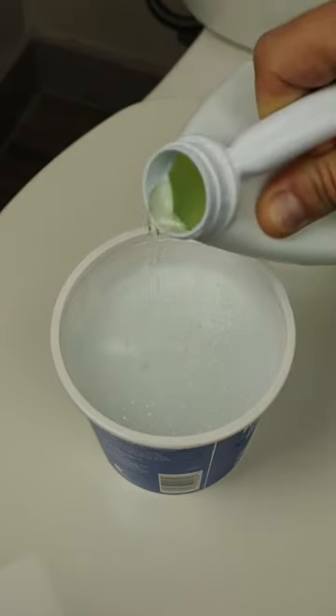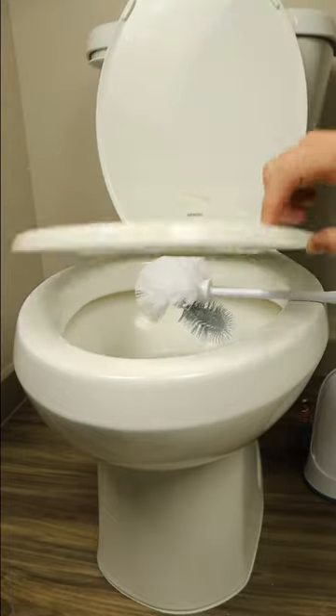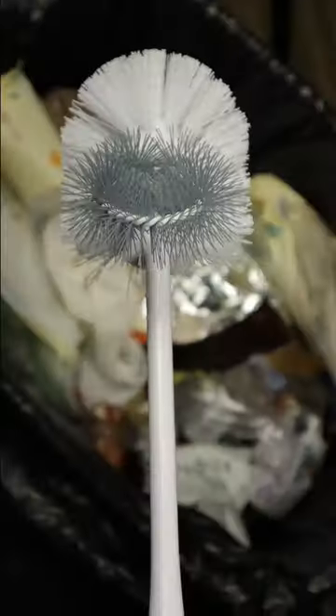When was the last time you cleaned your toilet brush? After every single use, you're supposed to clean it with soap and bleach, rinse it, disinfect it, dry before putting it back, and even replace it every six months.